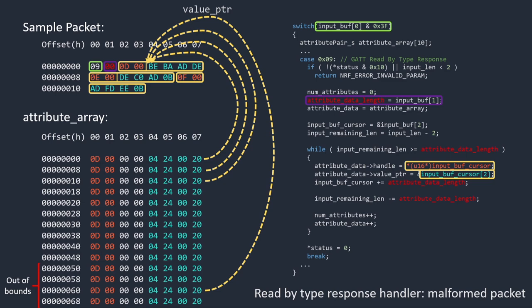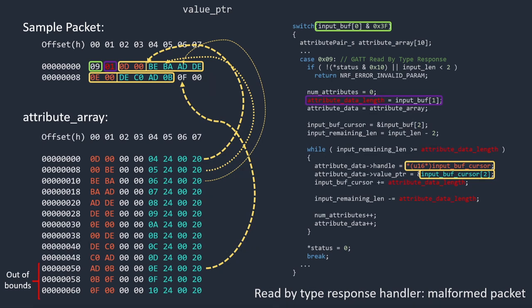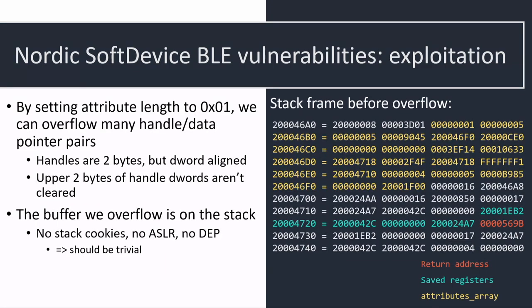The problem with the value-zero case is it's a completely infinite loop. But with value one, we can overflow ever so slightly from that buffer and corrupt everything near it on the stack. Looking at the stack layout: in yellow is the attribute buffer, in blue is saved registers, and in orange is the return address. Running the vulnerability overwrites all this with handle data — only overwriting less-significant bytes of dwords every eight bytes — and then a bunch of pointers to data we control. This is actually a pretty useful primitive.